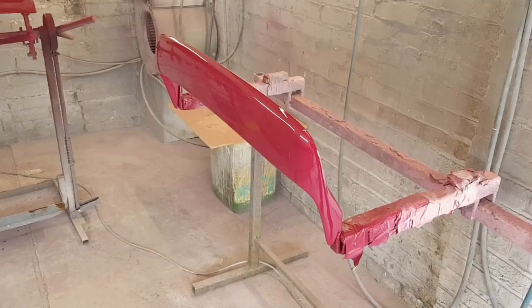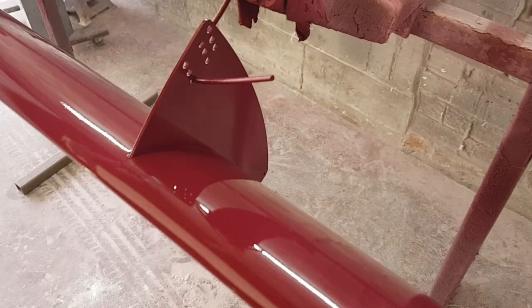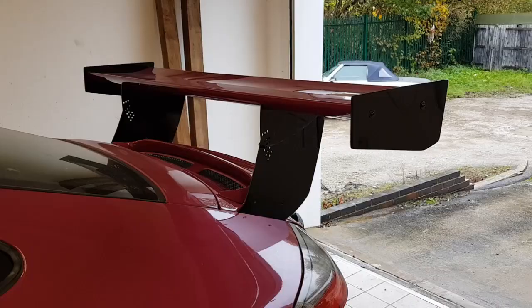After a second go of filling and flatting with the primer, the pink - or Ruby stone as it's properly called - is now on these parts. So we've got the deck lid on there and the main wing on here. The last part to do is to get the black parts done. So this metal on here will be done black, and the end plates will also be black. And then it should be ready to get fitted onto the car.